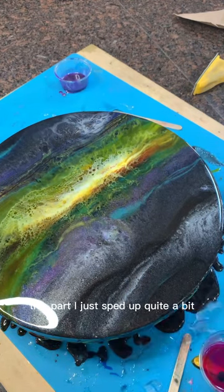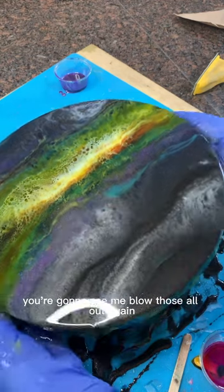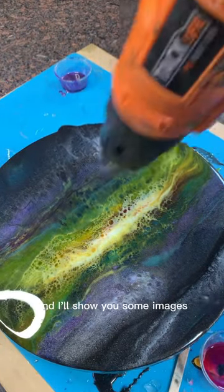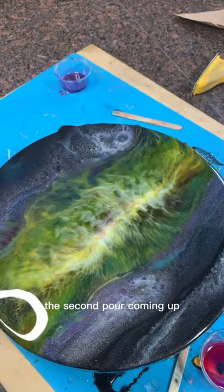This part I sped up quite a bit so you can really see those cells start to form, and then in a minute you're going to see me blow those all out again because that wasn't actually my goal. But I do end up rolling with those, and I'll show you some images of what it looked like after this first pour, and then I'm going to do the second pour coming up.